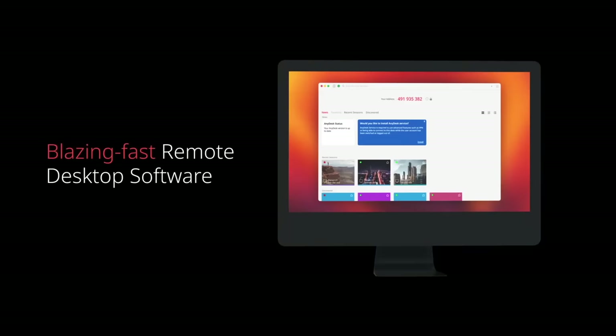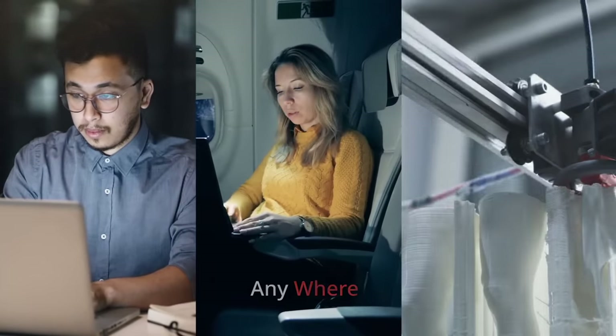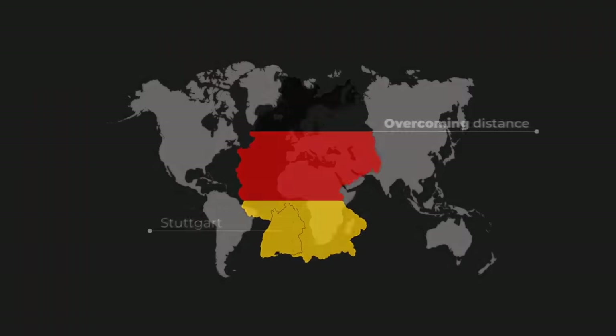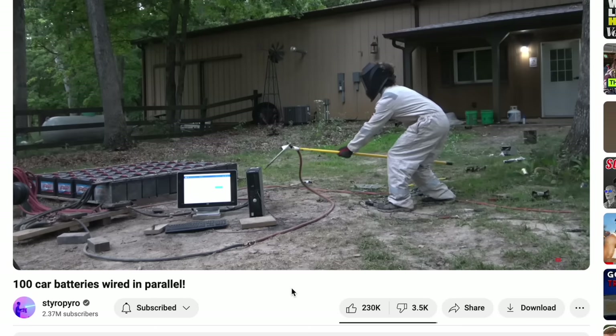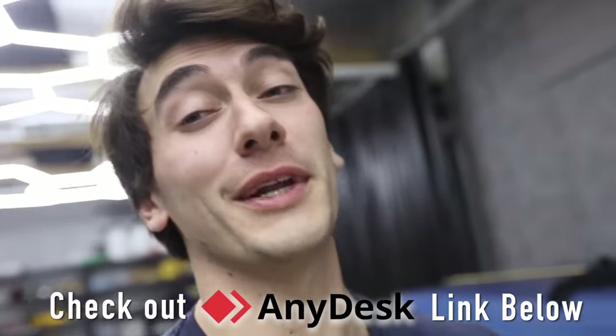You can also directly transfer files and do intense computer tasks on any device - I've even got this video's edit right here on my phone with audio too. All the work can be stored on your big desktop but you can work remotely off your portable devices. You could also 3D print remotely, which makes collaborating on projects super easy. Go check them out, link below.